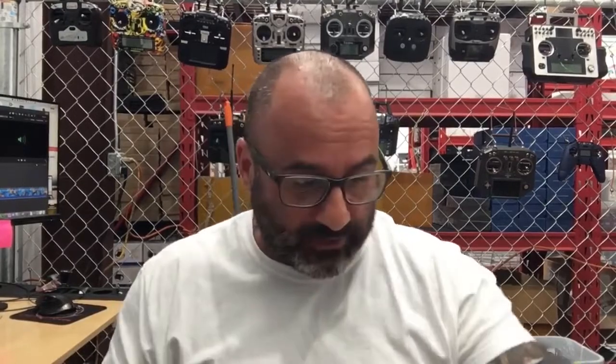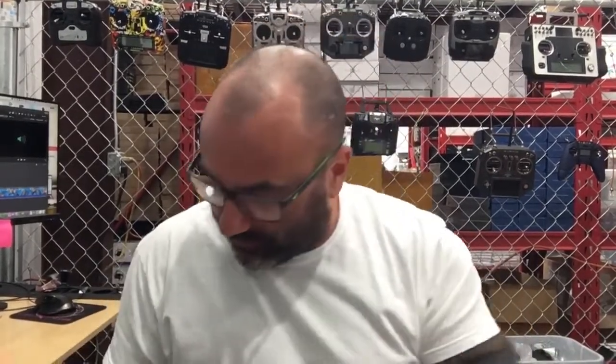Hey guys, TarkoCycle and FPV here. We are having some major wind gusts right now, so I'm going to take a break from doing some work here. I actually want to look at this frame. I had a customer ask me about the TCMM Crow 150, and there seems to be some discrepancy online. I don't think the information online is right, so I'm going to go ahead and open it.